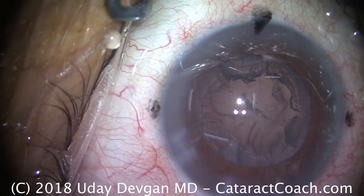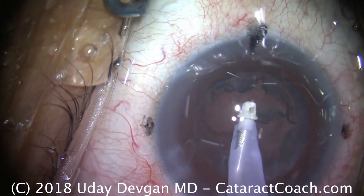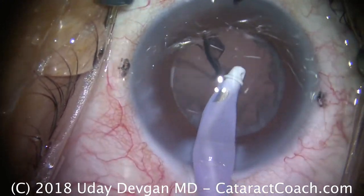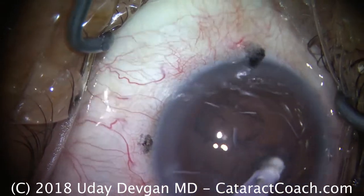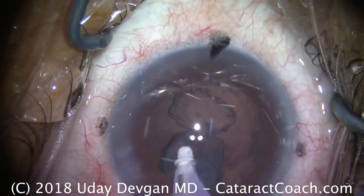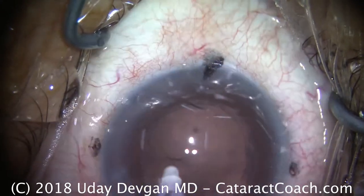We're switching to the irrigation-aspiration probe to remove the lens cortex. We'll place the I&A probe inside the eye. There are a few small fragments to remove, and we'll take away the cortex nice and slow in a circumferential manner. The eye stays in primary except in the sub-incisional space, where it's okay to bring the eye out of primary in order to access that sub-incisional cortex. There's a big removal of a sheet of cortex, and the eye's looking pretty good. We'll do a little polishing of the posterior capsule as well, making sure we've gotten out the vast majority of all the epithelial cells from the lens and cortex pieces. That looks great.